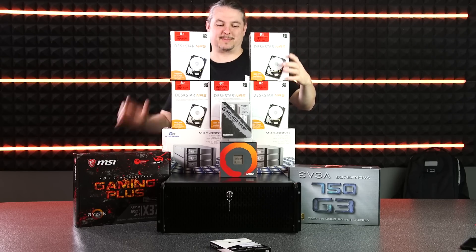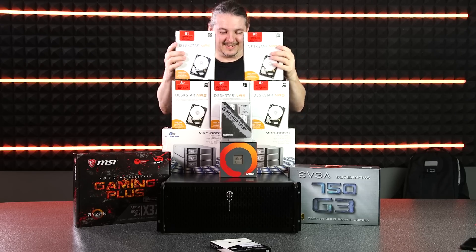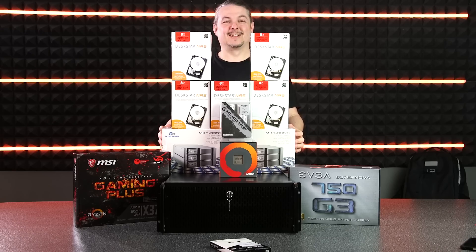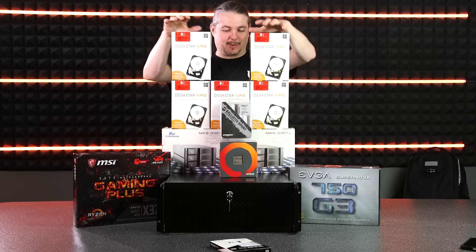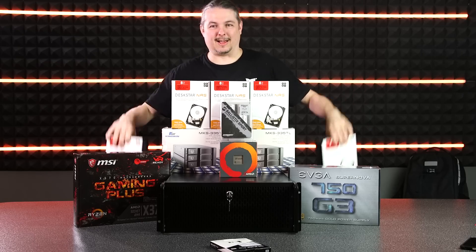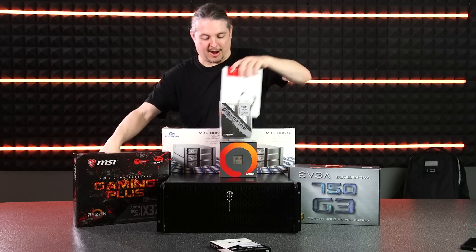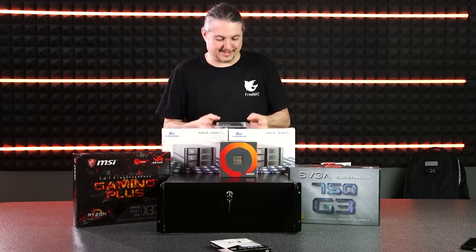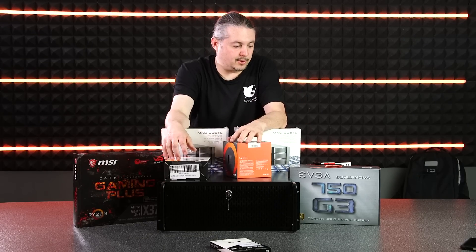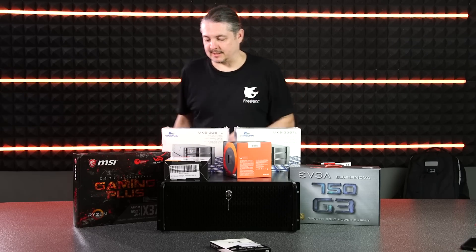I'm not good at stacking things, I'm actually not great at building these things, but Steve is, so he's going to assemble all these parts. It's time to build a UniFi video server with a bunch of hard drives to match the bunch of cameras that are going to be attached to this. Without further ado, we're going to get started on assembling all this stuff into a computer and we'll talk about the build process afterwards.